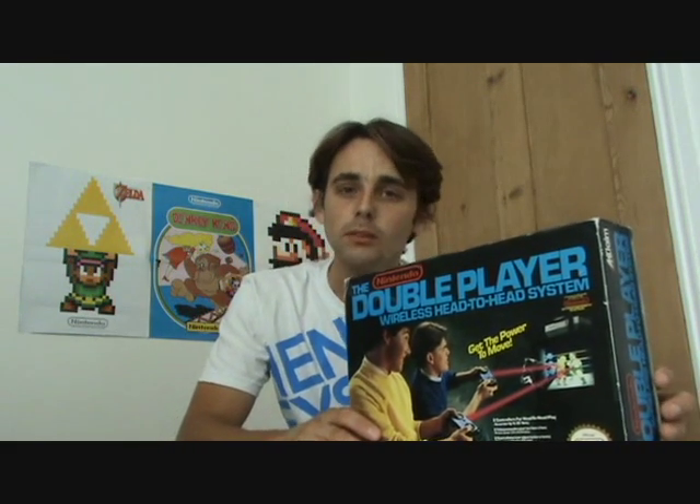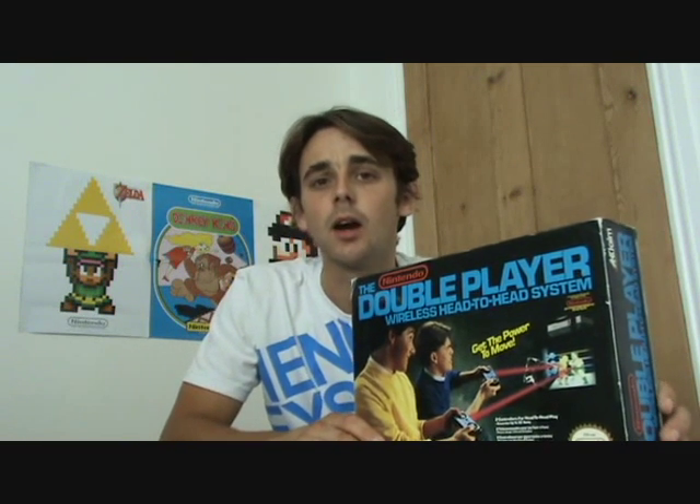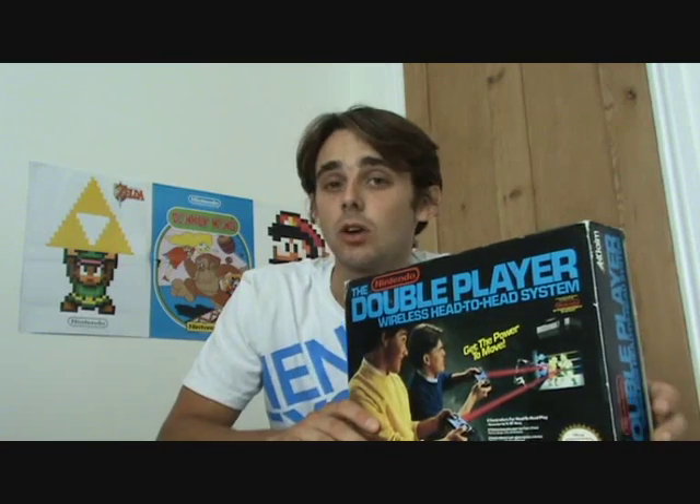This controller set was released in 1988 for the NES by Acclaim, who were still around up until 2004. Acclaim were video game developers and publishers in America who released many games for many consoles, as most of us are aware — they released some of the biggest titles including The Simpsons.